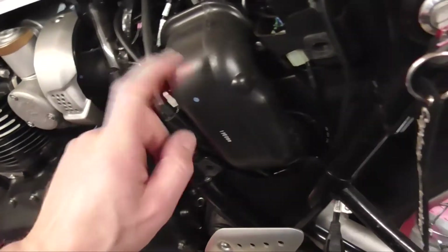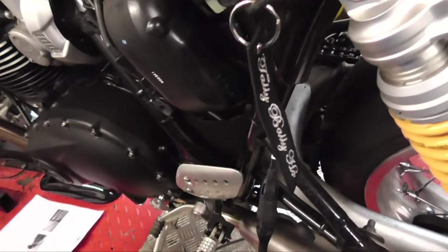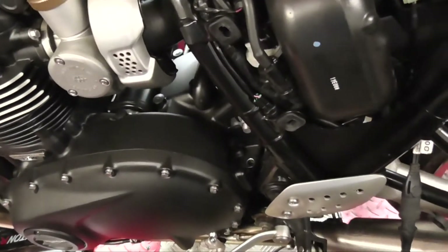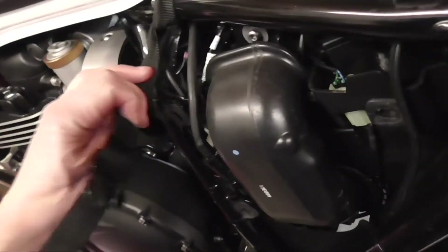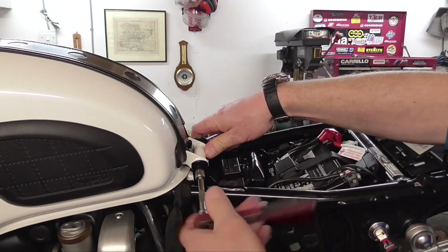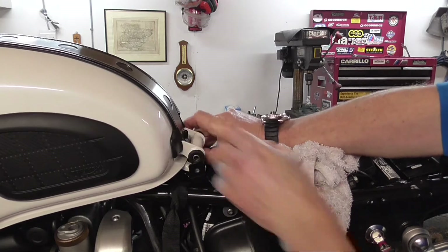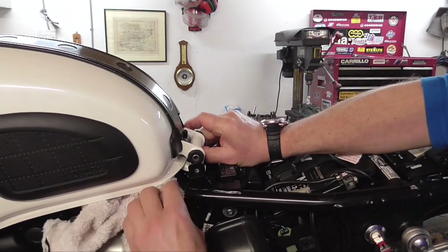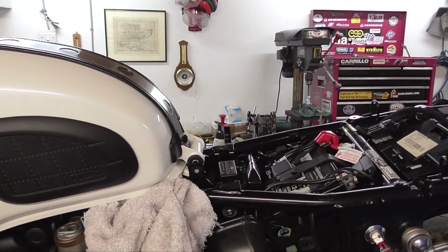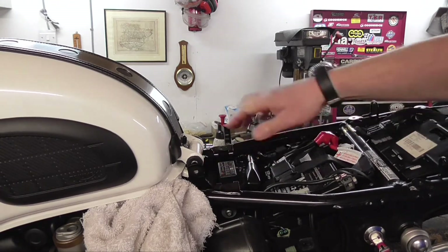Now a lot of people have been talking about removing this snorkel, but in doing that the induction part is there and in the rain that's going to suck a lot of water in, so we're not going to bother doing that. Now we've got to lift the tank, so we're going to take this bolt out just here. Put the bolt out — just going to lift this up a bit. Apparently here's the plug, so we've got to get this out.